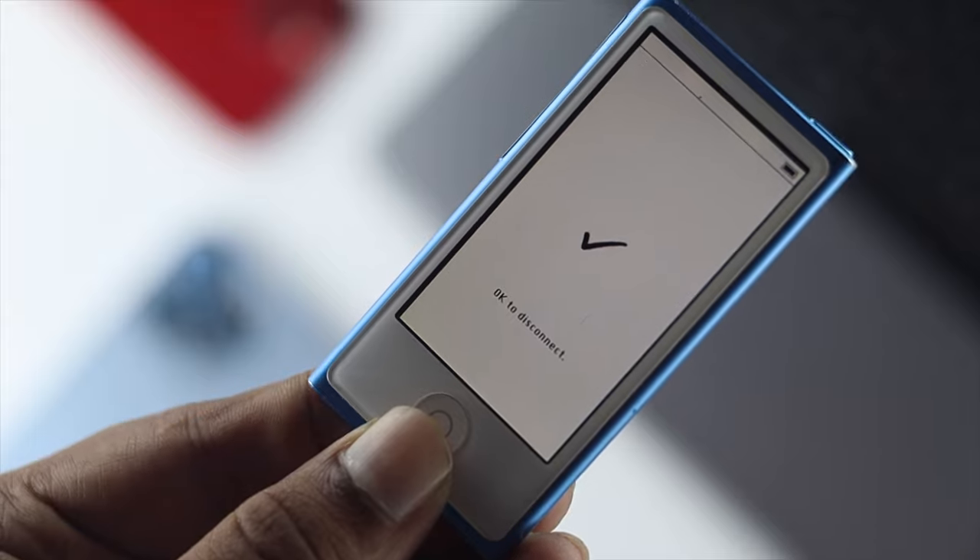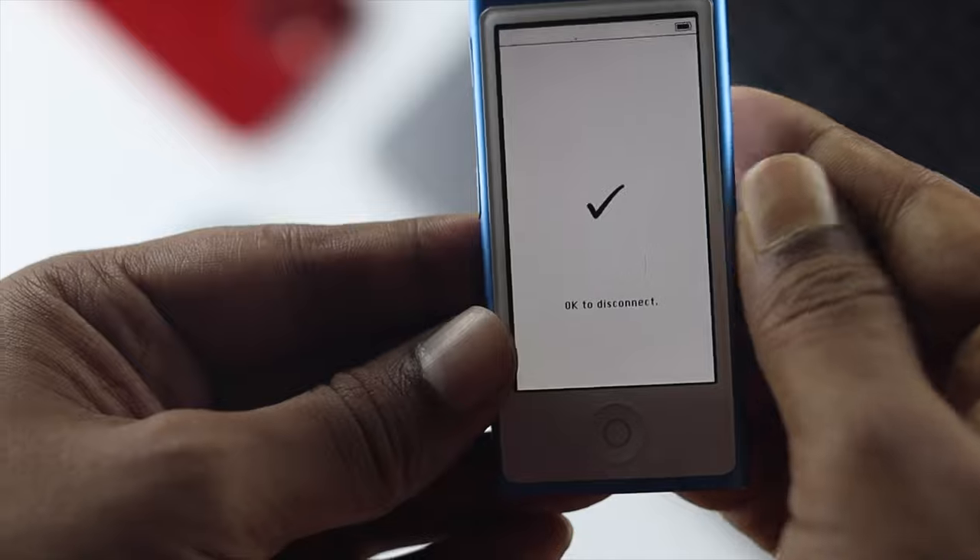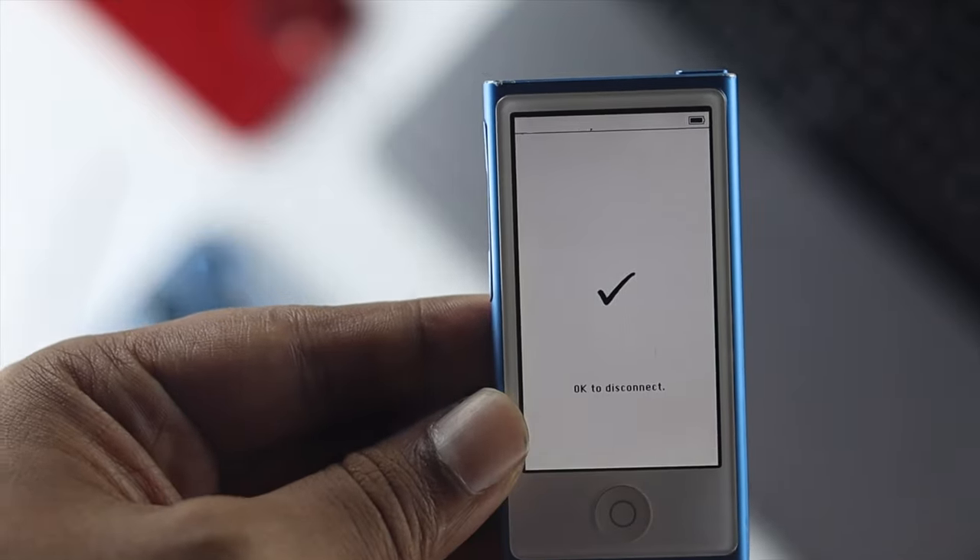It says 'OK to disconnect' — that means your iPod Nano is going to give full access to your iTunes. Go ahead and use your cable and do whatever you want to do with your iPod Nano.